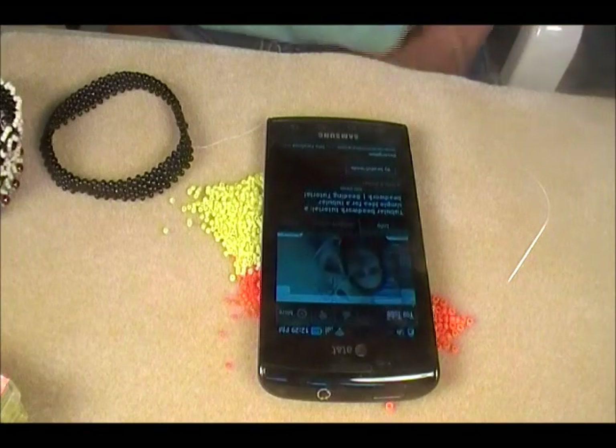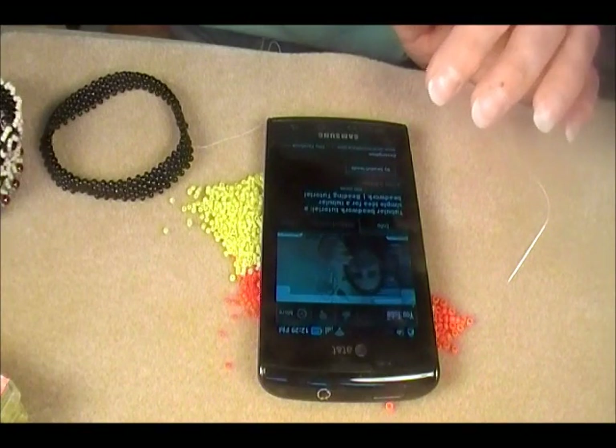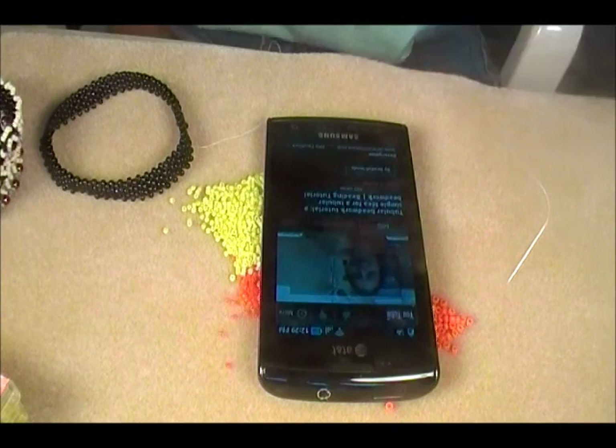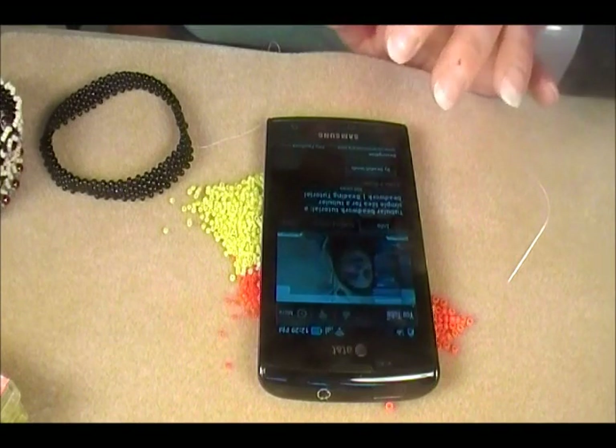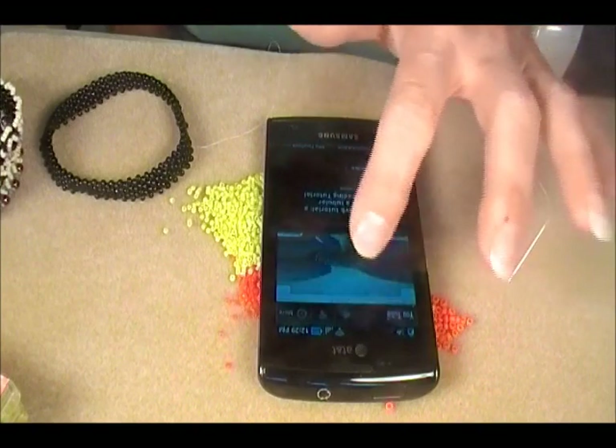Hello Beads Friends! As I promised, this video is the tutorial for this tubular beadwork. I hope that the tutorial will be clear and see you soon in the next video. Bye-bye!